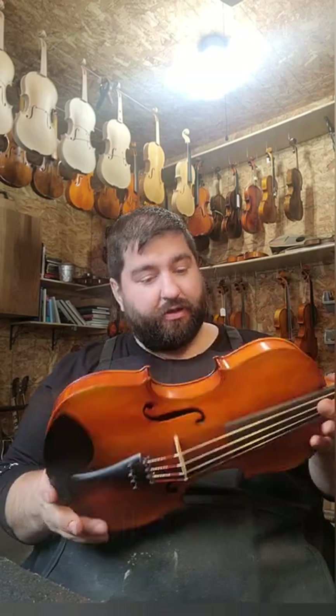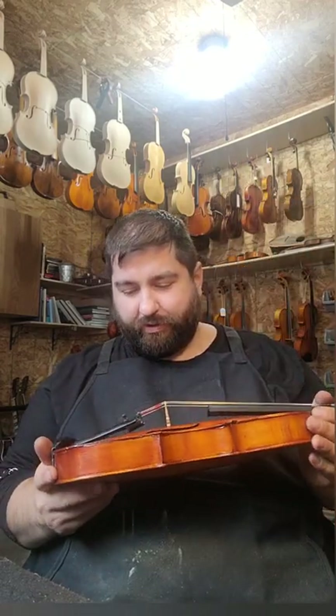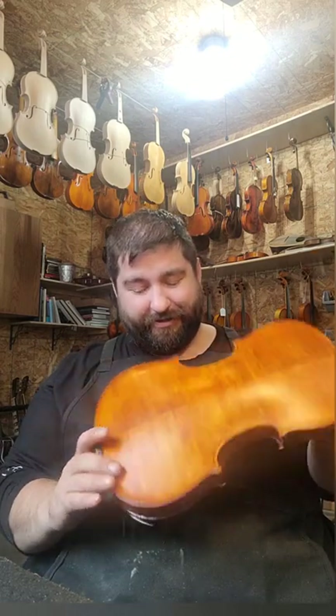This violin had some major cracks in the top; the back and the sides were clean. It had no fingerboard, no pegs, no fittings, no case. This fiddle came to me all together barely — it had some scotch tape holding it together, to be real honest with you. That took me the longest, getting the old scotch tape residue off. I had to do a little bit of creative work there.